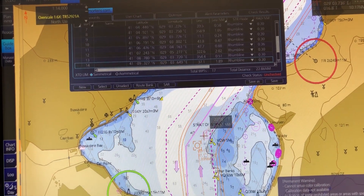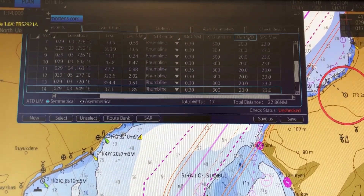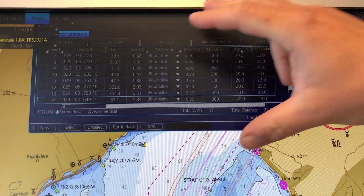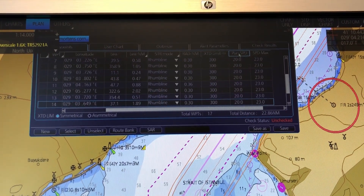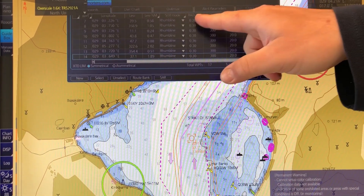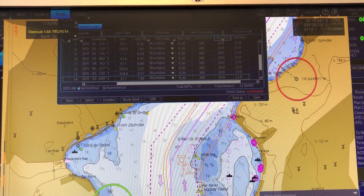Another thing you can also do, if you can't get rid of the problems like I just did here, is change the plan speed — maybe decrease the plan speed, as it may be too much. All that the ECDIS does here is called a geometry check: it checks if it's possible for the ship to sail the route with the current values you have put in. So you can change the turn radius, change the distance between the waypoints, or change the plan speed to get rid of these problems.